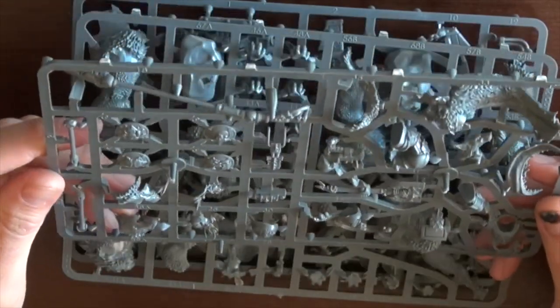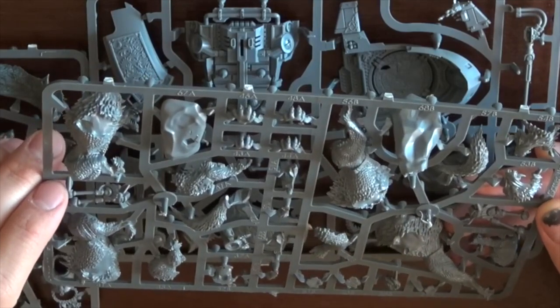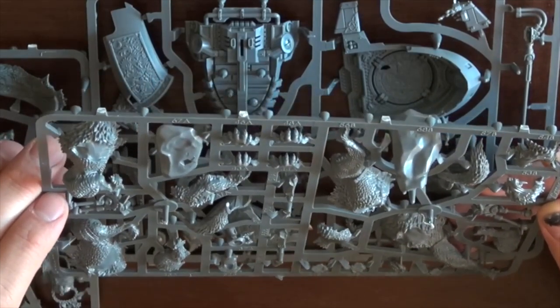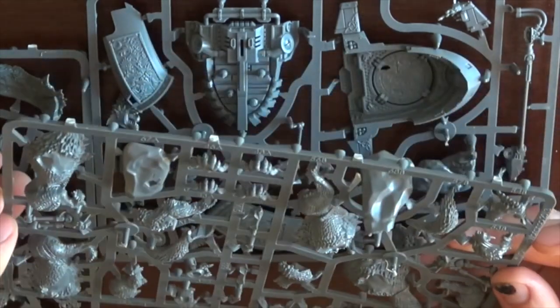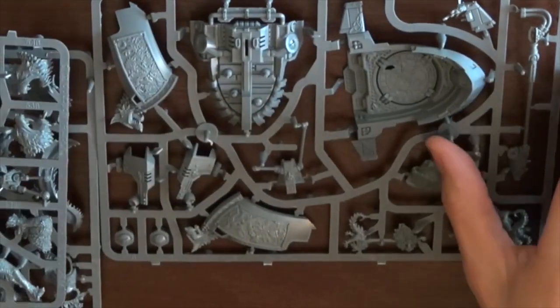And since this is a $49 to $52 figure, whatever the price is, that's a concern. Thunderwolves are new and they do look different than previous Thunderwolves. I can see their teeth look a little bit different, and they're pretty cool.